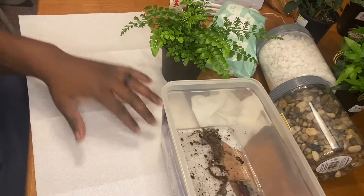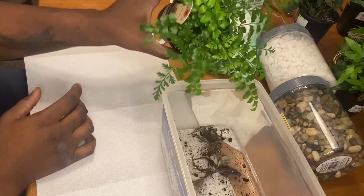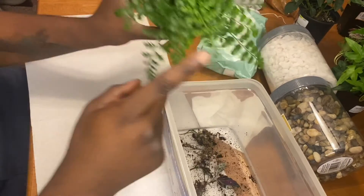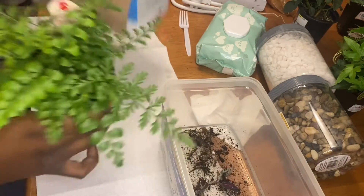My propagation method — I first like to split up the plants and dip them into water just to wash off any excess that may be on the roots.